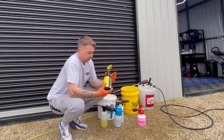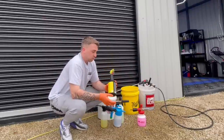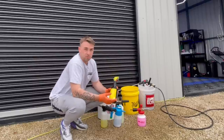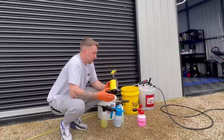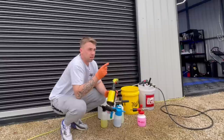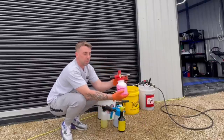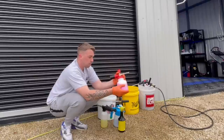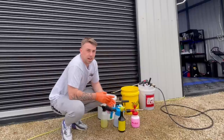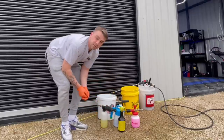This is iron remover. The bottle here is Kenotech but what's actually in it is Red Ox from Reflect Auto Care - the Red Ox is better in my opinion. I'm going to go over the whole car with this - all the wheels and the entire bodywork - to remove all the iron particles from the paint after the citrus pre-clean. After that I'll use this pH neutral snow foam, and then I'll clay bar the car. Some people think you need specific clay lube but it's not the case - you can use snow foam.